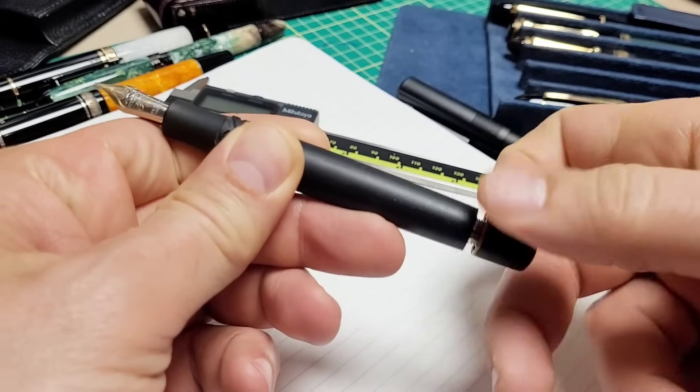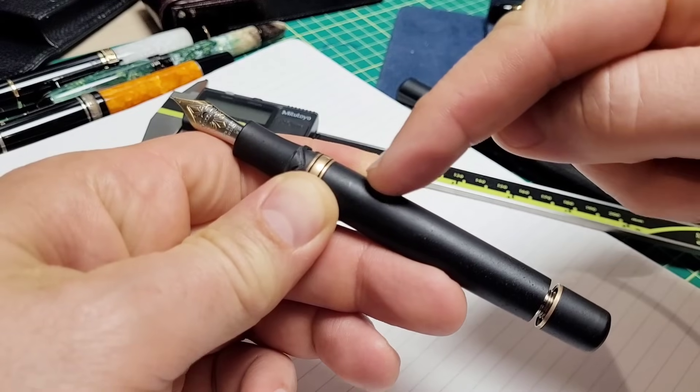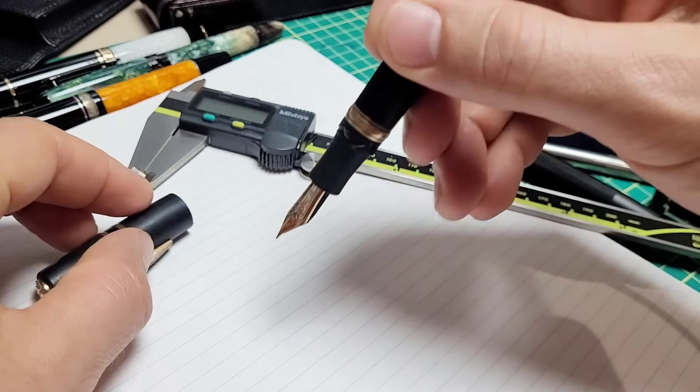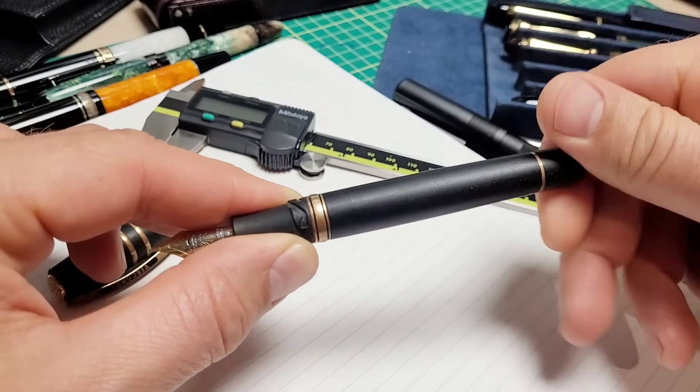This pen is a vac filler, so you screw the back, pull out this rod, depress it — it forces air out of this chamber creating a low pressure system, a little vacuum, and the seal will break. If this nib is inside a bottle of ink, it will now suck up ink into the body. That's how you fill it.